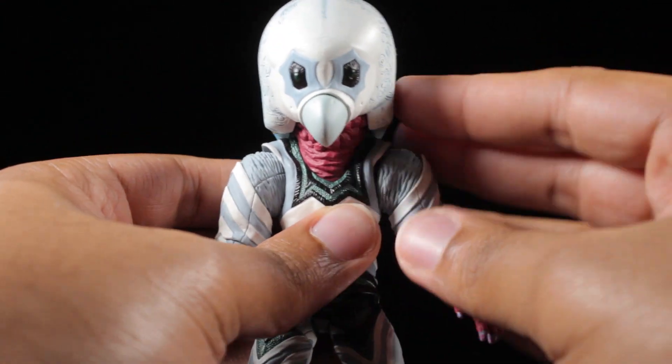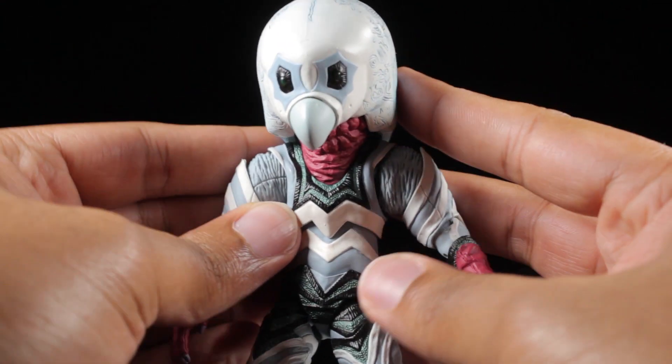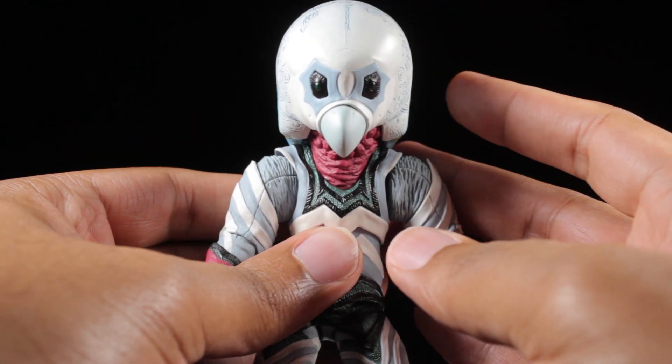I know it seems like Alien Guts' articulation is limited, but you'd be surprised in how many poses you can actually get this figure in, so it's still a great range here.